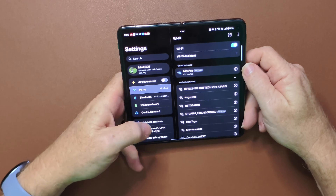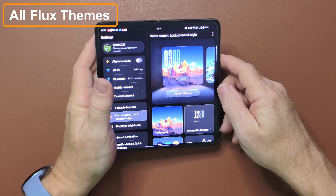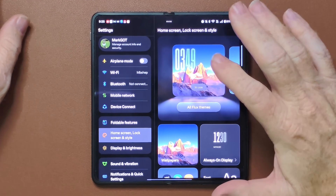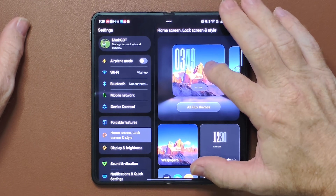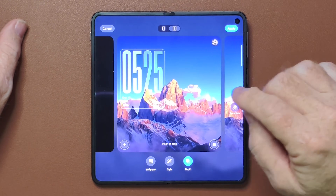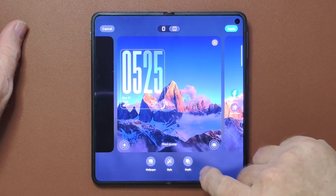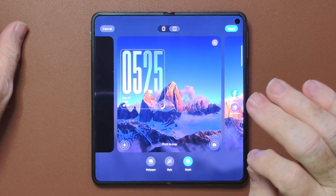If you go to settings and start off with the home screen, the home screen has this new all-flux theme, which is really a nice update on this phone. You can have the large lettering in the back — that's the one I'm using — and see how it's in the background? You can actually tell it to adjust the depth, so the clock can be in front or you can put it in back. And of course, you can do all this with images, just like you can with all the other phones now.